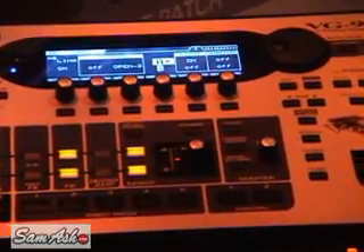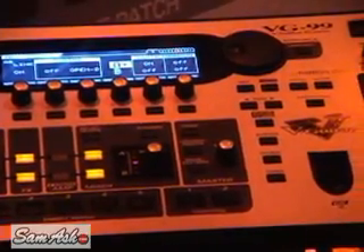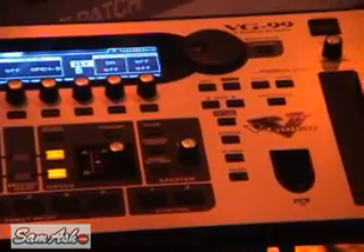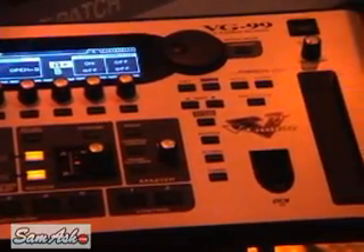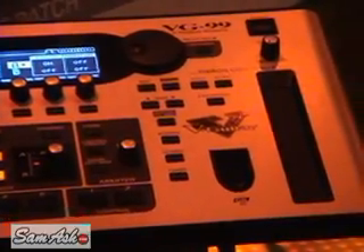What I've been using to control this is the FC-300 foot switching system. You can use this machine alone on a microphone stand, rack mount it, or put it on the tabletop. If you need it for live, you can add the FC-300, which allows you full control with two expression pedals.